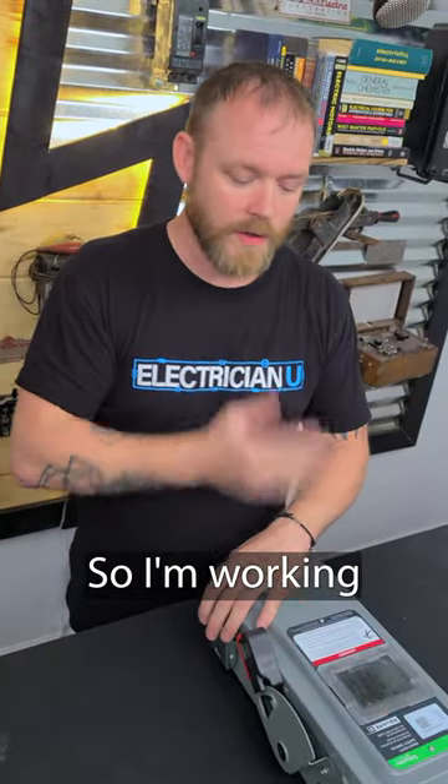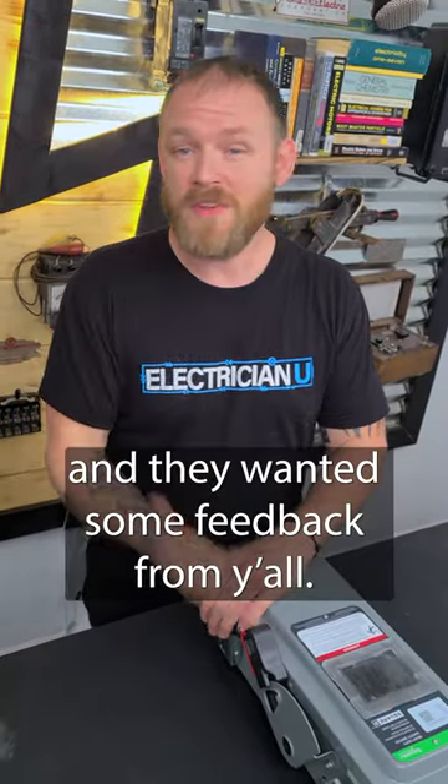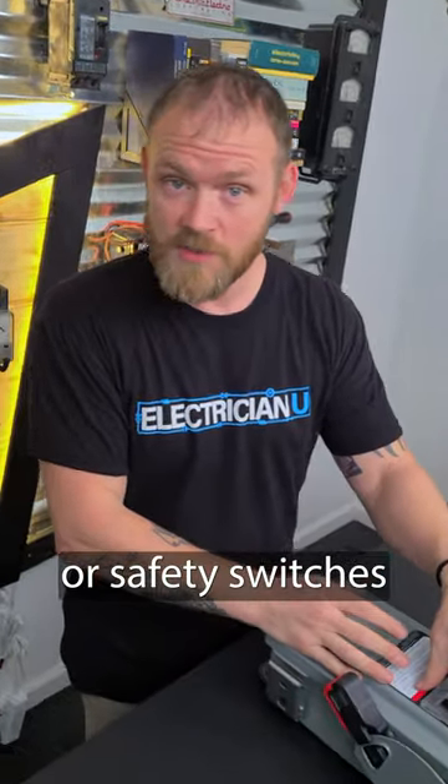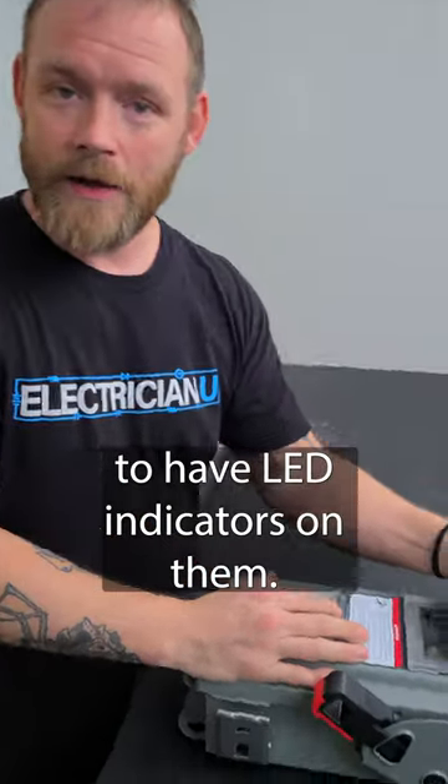What's going on everyone? So I'm working with Schneider on a lot of different things and they wanted some feedback from y'all. They're thinking about designing disconnects or safety switches to have LED indicators on them.